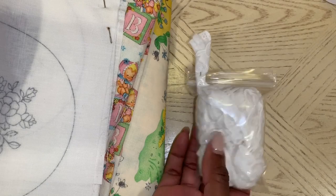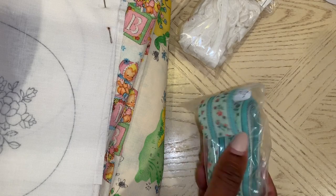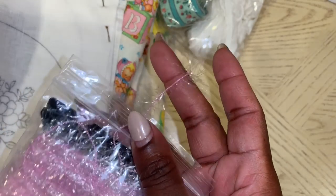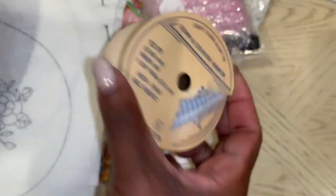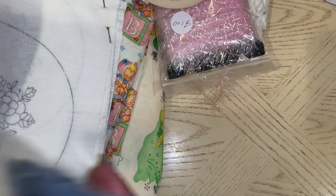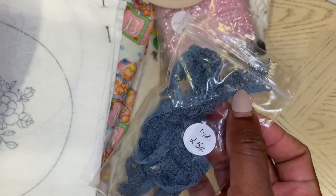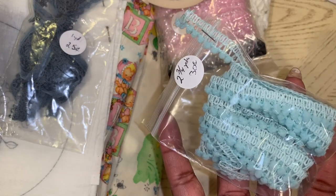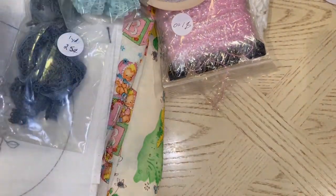I got this white eyelet trim for $0.35. I got this vintage-type trim for $0.30. I got this really pretty pink eyelash trim for $1. I got this gingham pattern trim for $0.30. This one was $0.25 and it's one yard in here — a nice blue lacy color, very pretty. And then this pom-pom trim for $0.30 — very light blue, like a baby blue, very pretty.